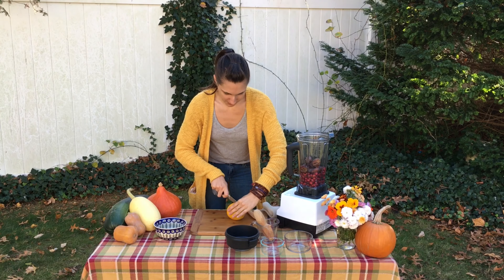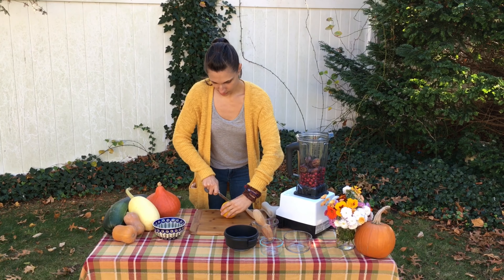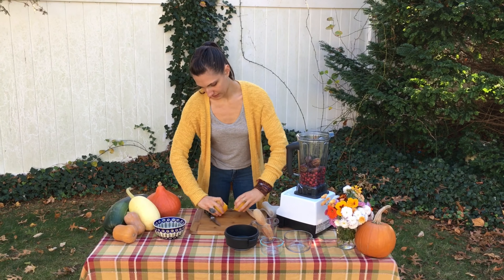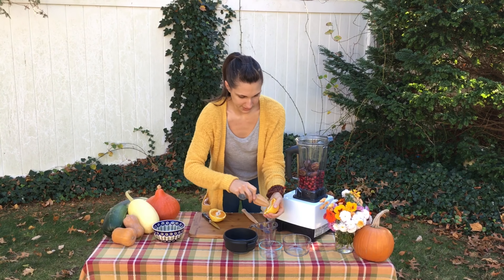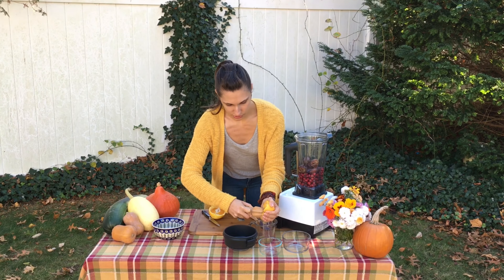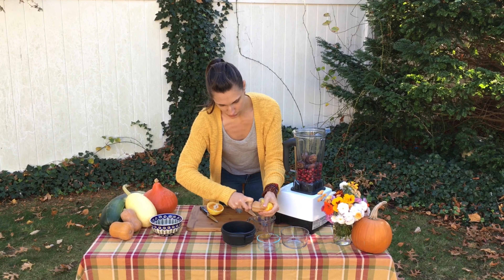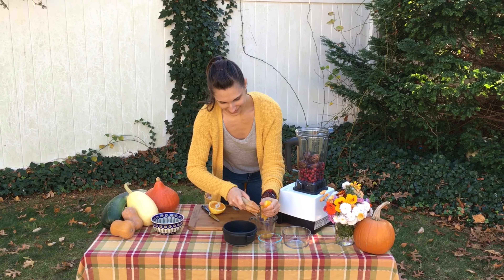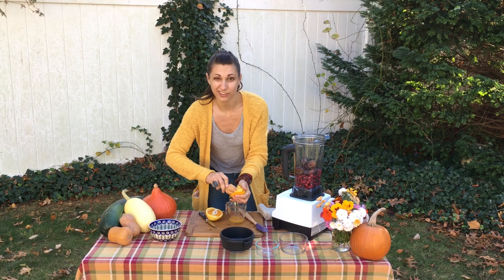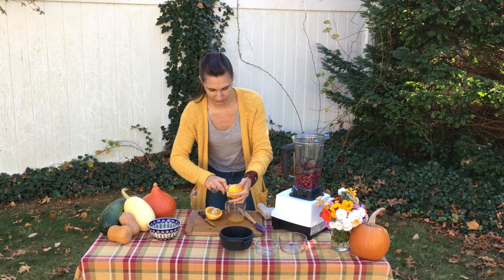Now we're going to juice a fresh orange. I find I get about a half a cup of orange juice from a Valencia orange, so that's what we're going to use — this one is super juicy. Always juice into a separate container in case the seeds get in there, because you don't want to be scooping them out of the Vitamix or food processor.